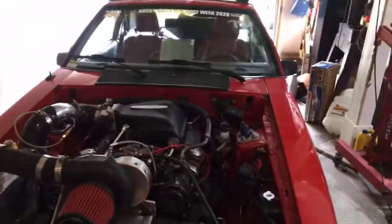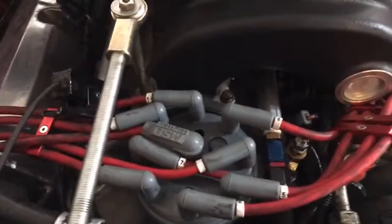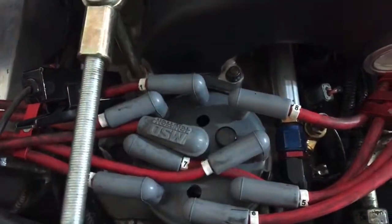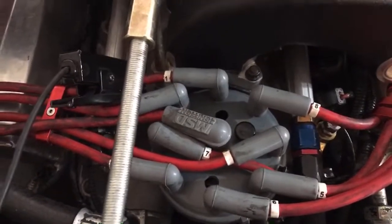I'm going to swap back to this other cap just because it doesn't have any holes in it — you don't want to get any water in there. Hopefully that helps you guys, and if you're having some issues with rotor phasing, put it in the comments below. It's also a good idea to check on a couple of different cylinders just to make sure rotor phasing is not being affected by anything else.